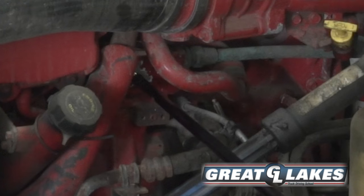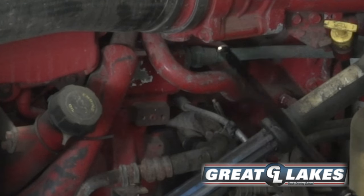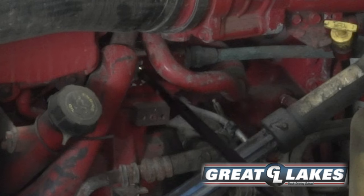My gear-driven air compressor is secure, not cracked or leaking. I'll check its hoses to make sure they're secure, not cracked or leaking.